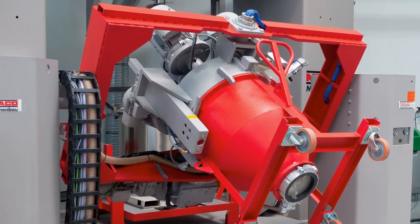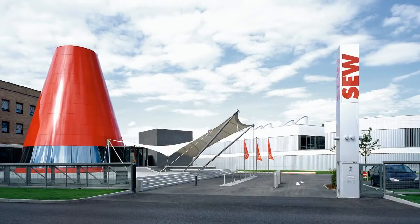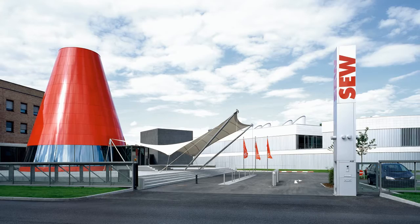Together, the mixer specialists from Neuenrada and the drive experts from SEW EuroDrive are the perfect team for virtually everything involving innovative industrial mixing processes.